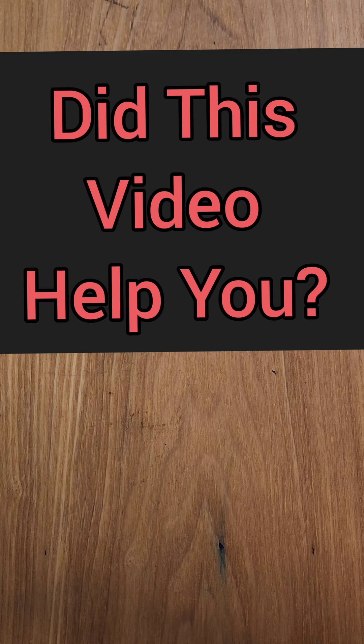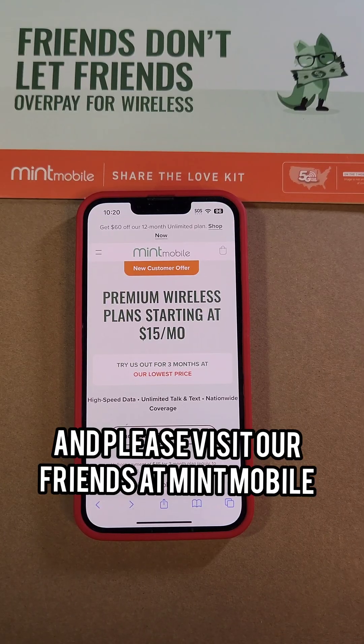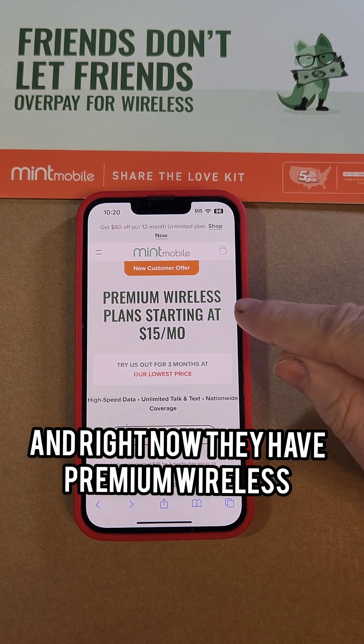If this video helped you, please like, subscribe, and visit our friends at Mint Mobile. Mint Mobile is a partner of this channel.